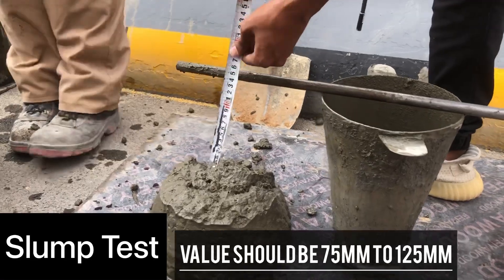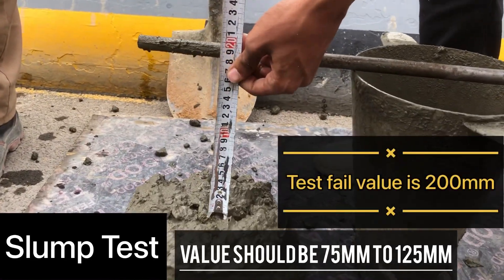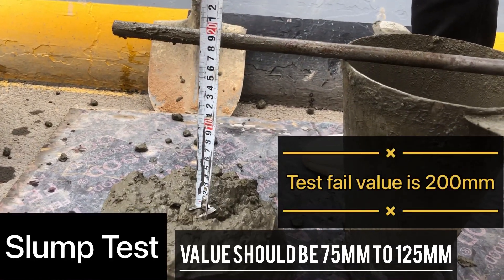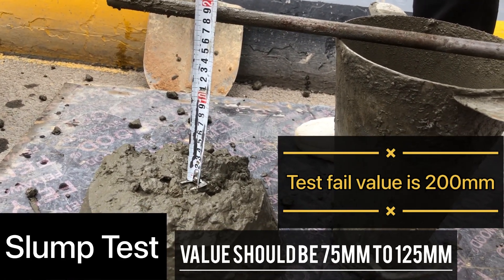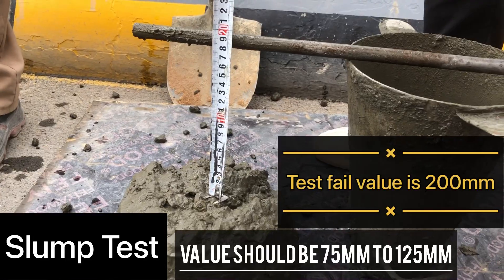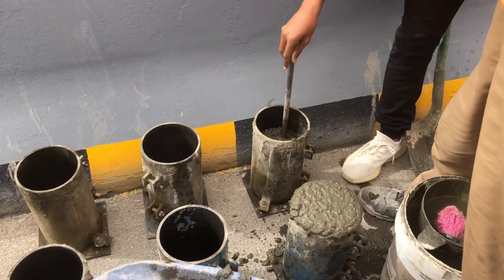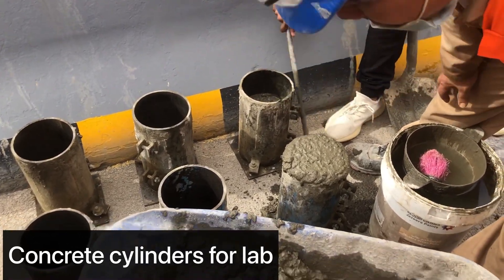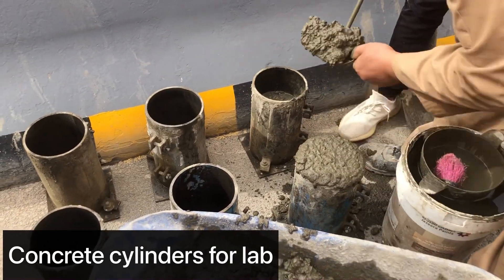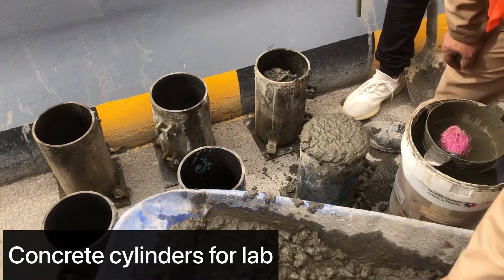Oh my god, it's coming 200mm. That is too much — it's way too high. So we have to wait and try again after some time. In the meantime, we will fill the cylinders for the concrete compressive strength test, which is performed in the laboratory after 14 days and 28 days.